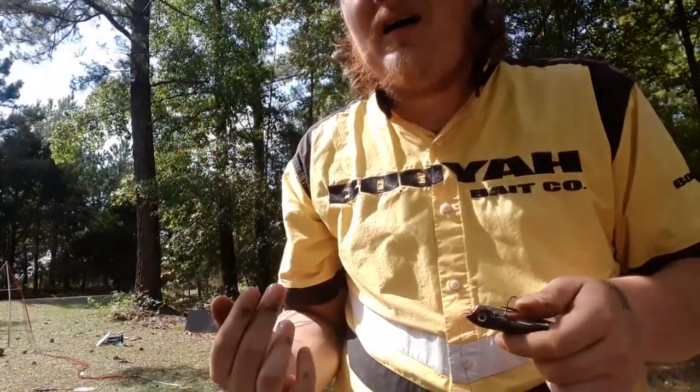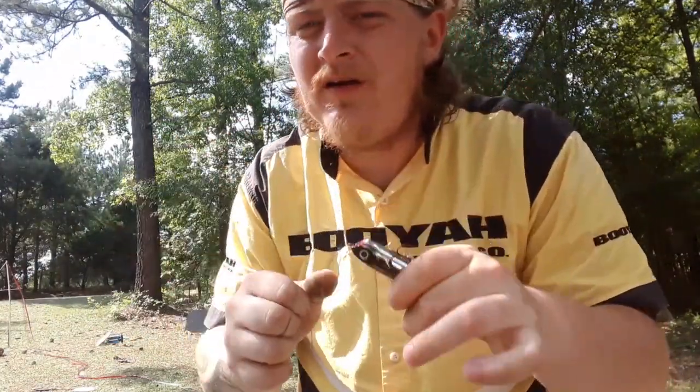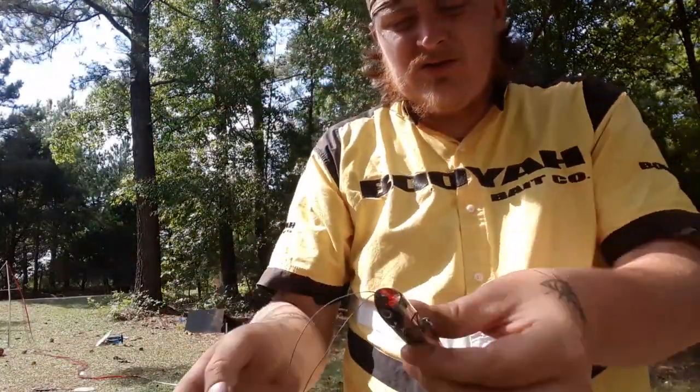Now with any knot, you don't want to sit here and — yeah — that's a good knot right there. You don't want to do that because you just killed your knot.